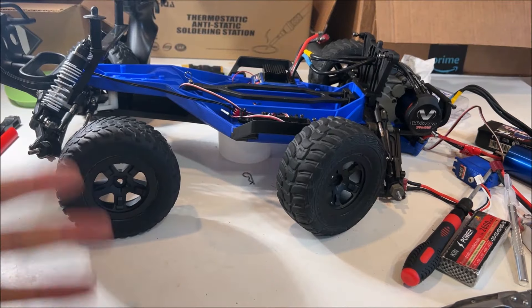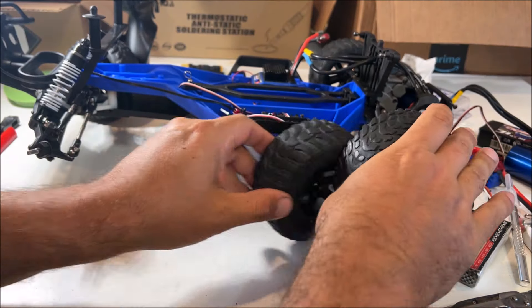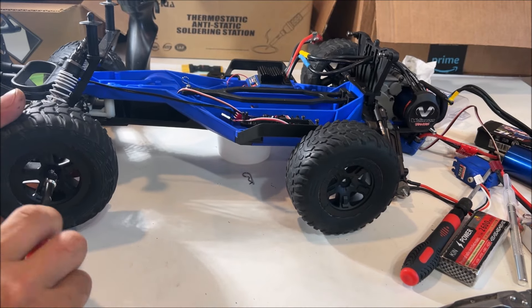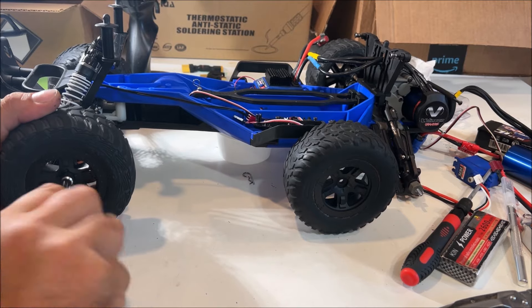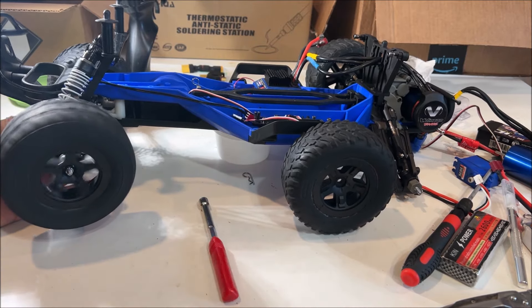They don't even look like the same wheels we started with. Front and rear — this is rear. You need to get some new wheel nuts because I had the wheels fall off a couple times. What I found out is that little nylon part was just so worn out it wasn't doing anything.